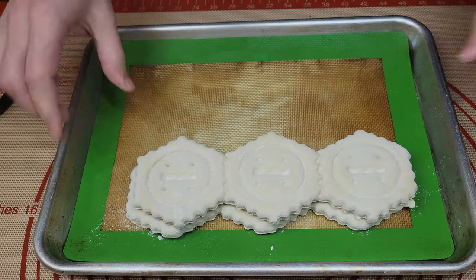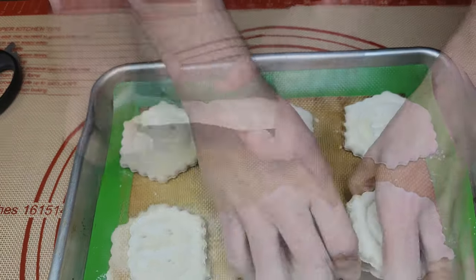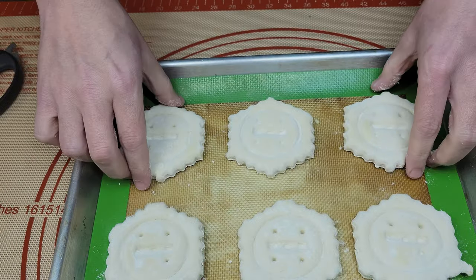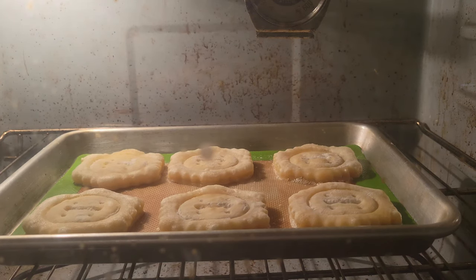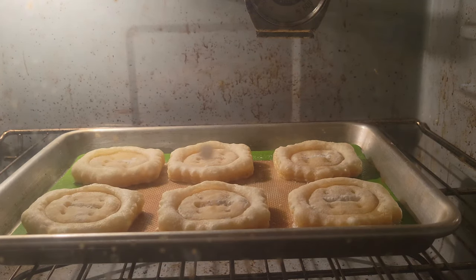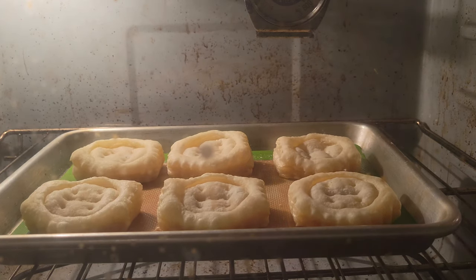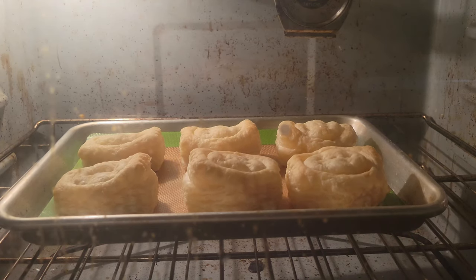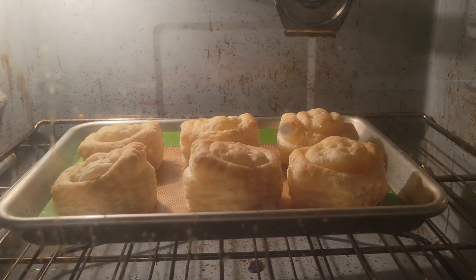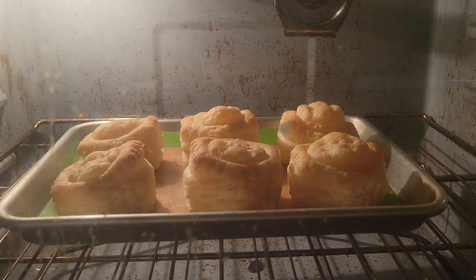So for baking our shells, we want to preheat our oven to 425 degrees. Once that is preheated, we just need to lay out our pre-made puff pastries on a sheet pan. We want them frozen and as cold as possible and at least one inch away from each other, and they basically want to go from freezer to pan to oven in one move. Bake for 14 minutes, rotate, then bake for another six to eight minutes until the top is golden brown. Once those are out, let them cool on the counter for about 20 to 30 minutes.